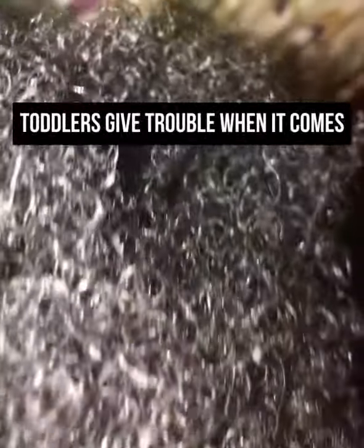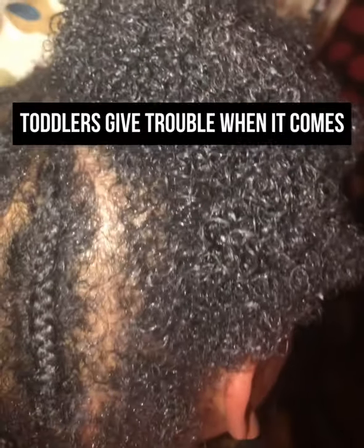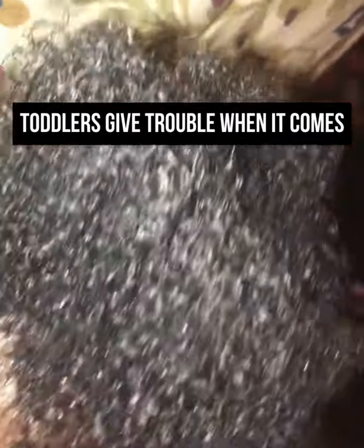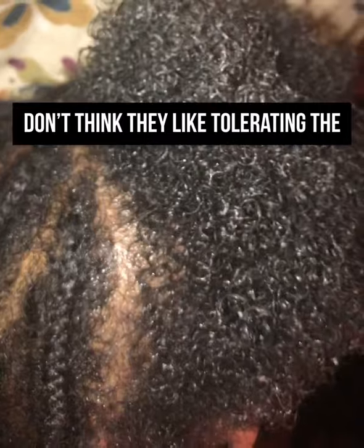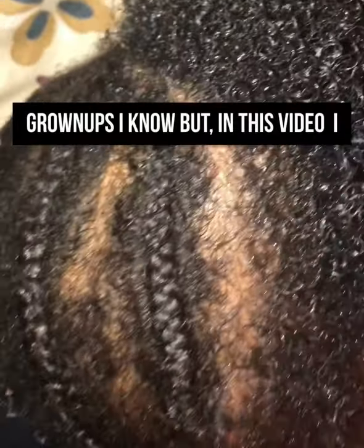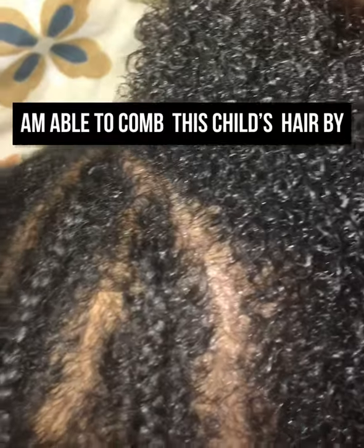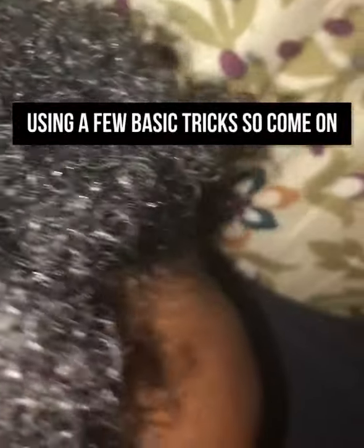Hello and welcome to another hair video. In this video I'll be braiding a toddler's hair. As you know, some toddlers give trouble when it comes to combing their hair — some don't like it, or they may be sensitive in their scalp. In this video I am able to comb this child's hair by using a few basic tricks, so come on let's go.